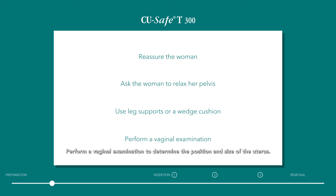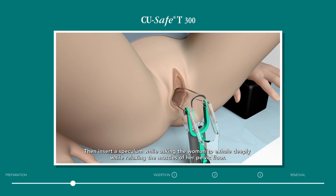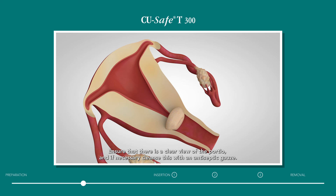Perform a vaginal examination to determine the position and size of the uterus. Then insert a speculum while asking the woman to exhale deeply while relaxing the muscles of her pelvic floor. Ensure that there is a clear view of the portio and if necessary cleanse this with an antiseptic gauze.